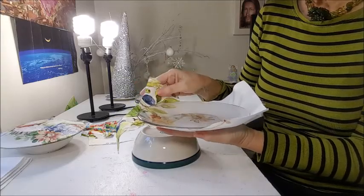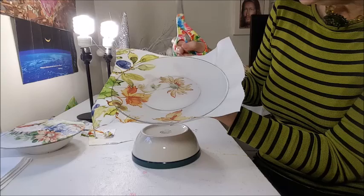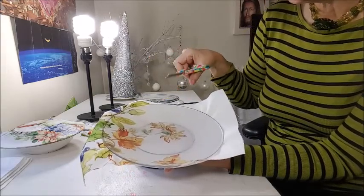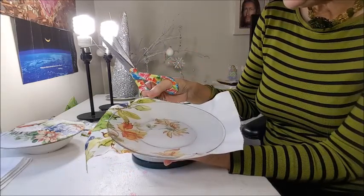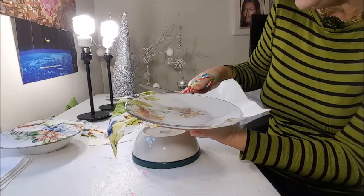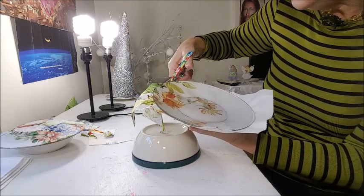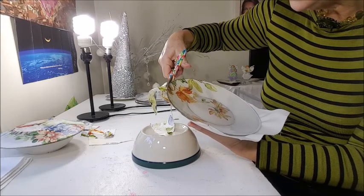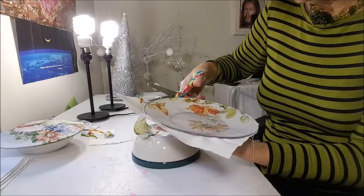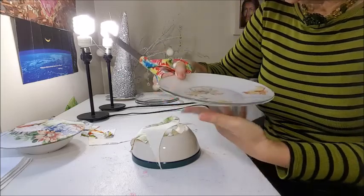Now we will cut the leftover fabric. I cut just enough — I really want to use all my fabric. Go around and cut off the excess. I am in love with my little plates — see how beautiful!